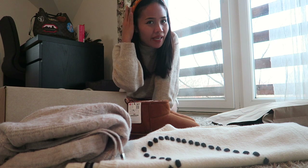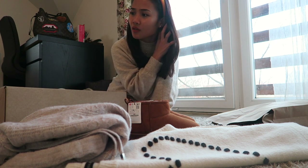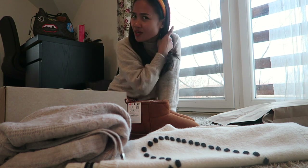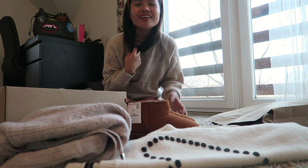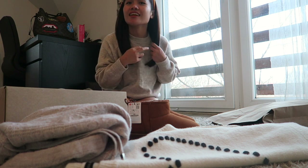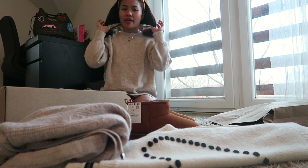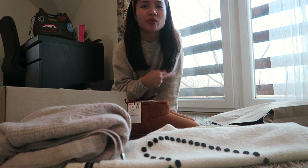By the way, I just cut my hair. I trimmed it a few days ago — I did it by myself. I watched a YouTube video on how to cut straight hair at home and just cut it like that. It's not perfectly straight because my hair was layered before, but it worked out.